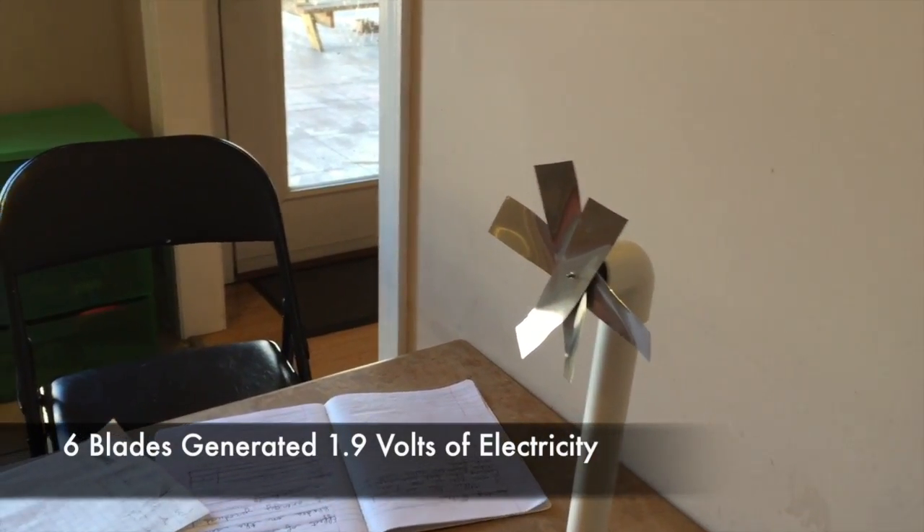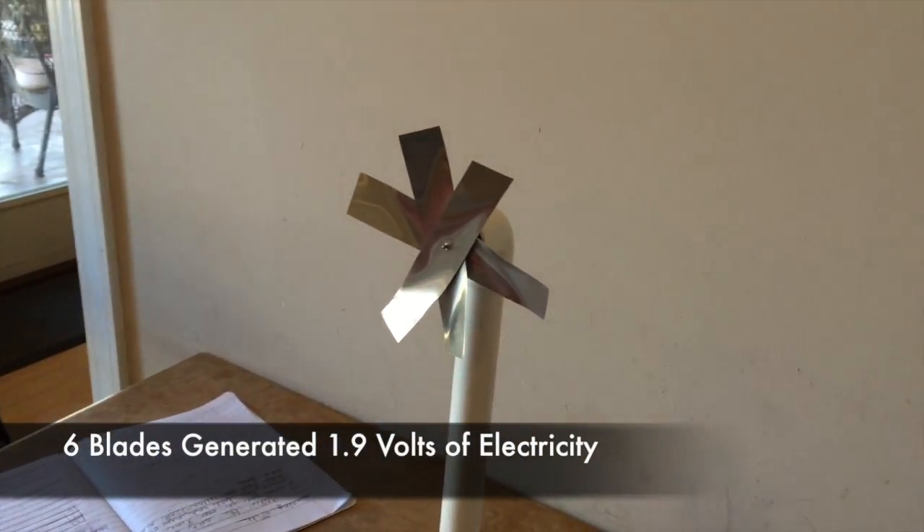Now we have six curved blades, again with a total wingspan of five inches.